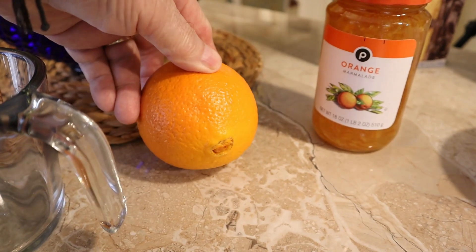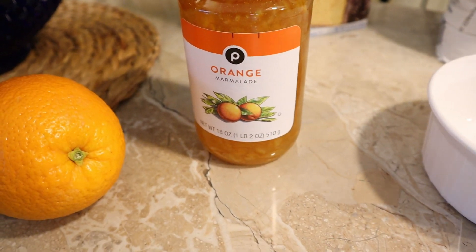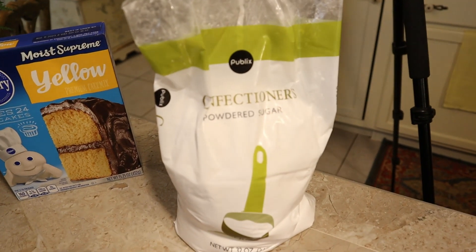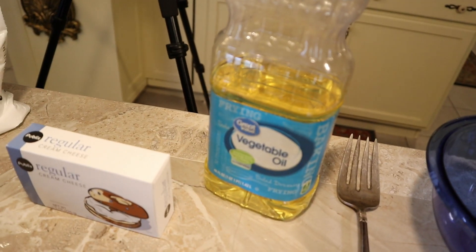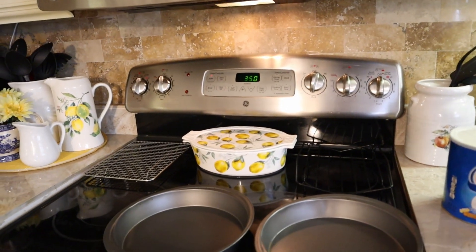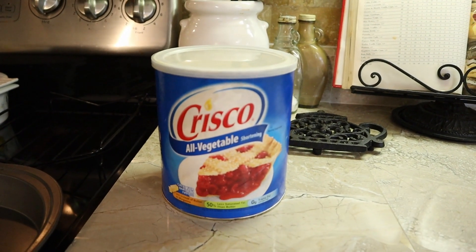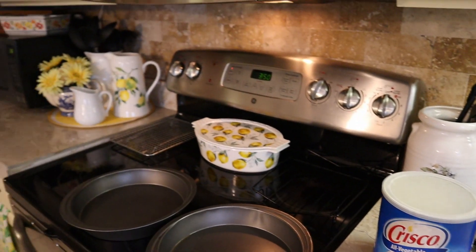We have a two-cup measuring cup, one fresh orange, one pound two ounce orange marmalade, one yellow cake mix, some confectionery powdered sugar, one pack cream cheese, vegetable oil, a stick of butter, your mixer, one oven preheated to 350, two 9-inch baking pans, and Crisco all-vegetable shortening — forever just the best.